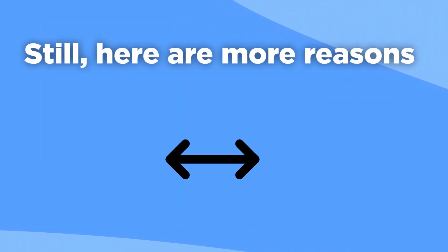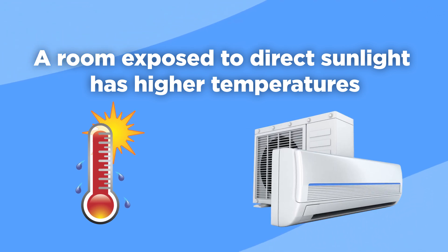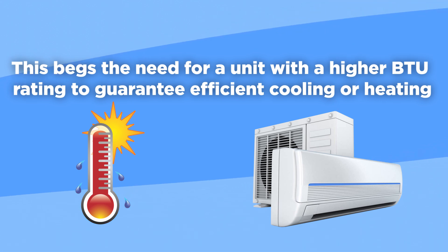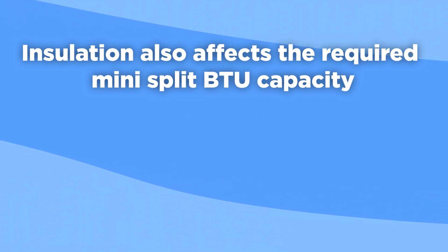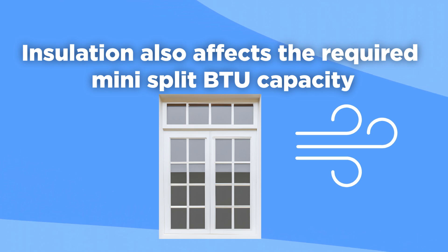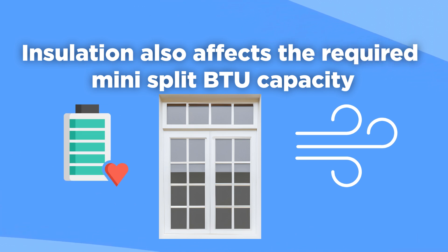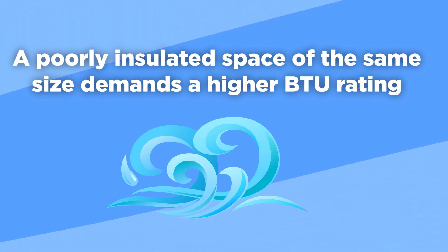Here are more reasons proper mini-split sizing is critical. Sun exposure and insulation play a big role: a room exposed to direct sunlight has higher temperatures, and with the elevated heat load, a mini-split must work harder to deliver a cozy indoor environment — requiring a unit with a higher BTU rating. Insulation also affects the required BTU capacity. Excellent insulation deters air from escaping, so fewer BTUs get the job done, while a poorly insulated space of the same size demands a higher BTU rating.